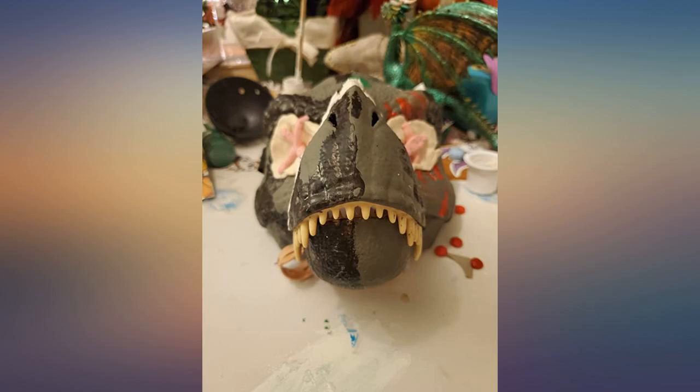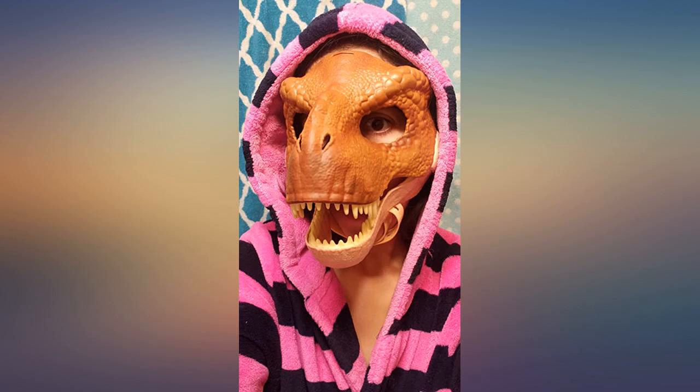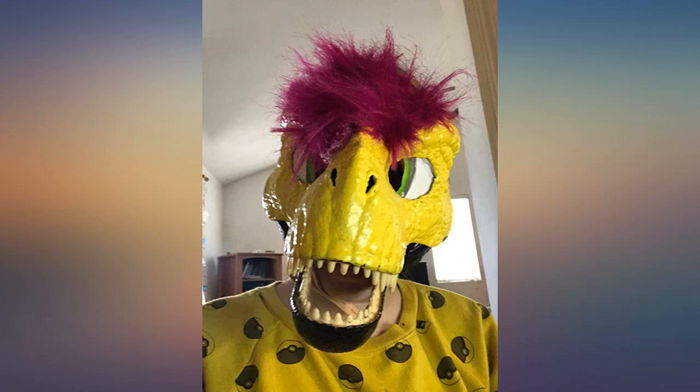My daughter loves it. It came in the right color — she just painted it how she wanted and has named it Stella, which I love. As far as the mask goes, very nice and durable.